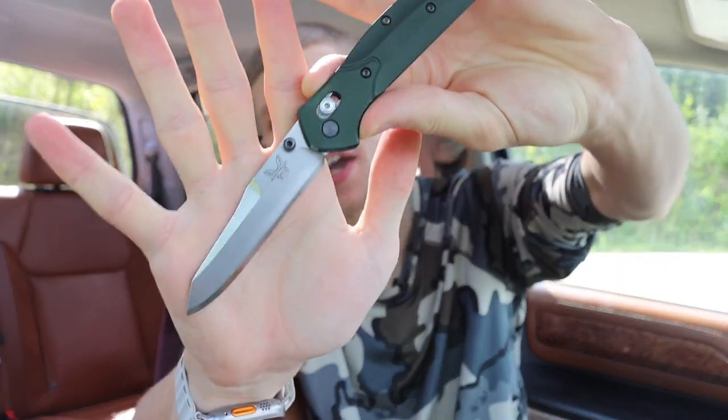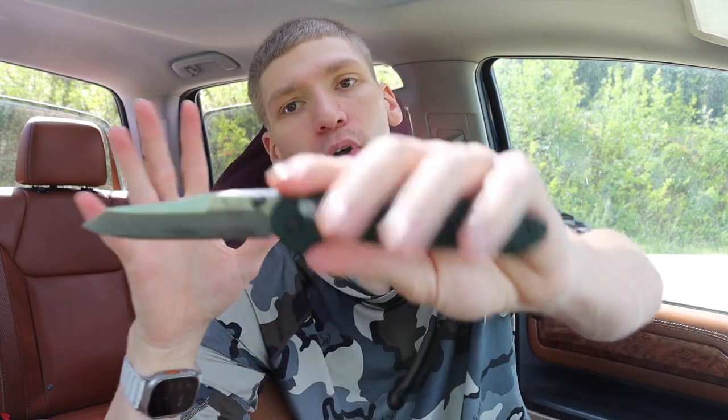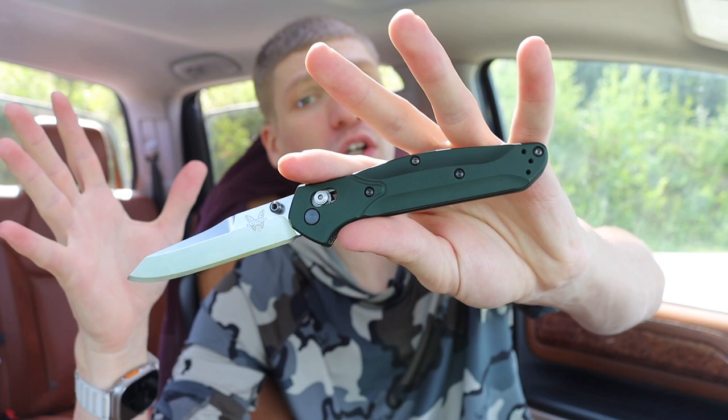Moving on to the next one, which basically has to be on the list if the Smock is there — and that is the Benchmade 940. More specifically the aluminum-handled version; the CF and G10 versions are okay, but I have a preference towards the aluminum-scaled version. I think the 940 has to be here as well because it's a go-to knife for so many people.